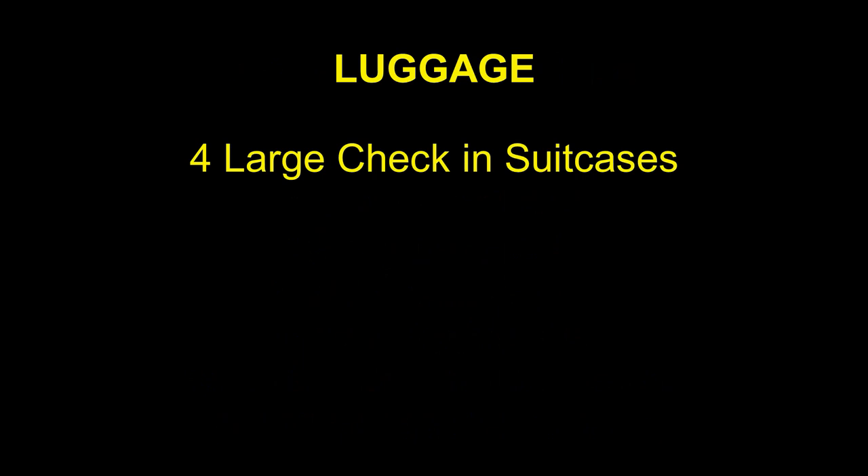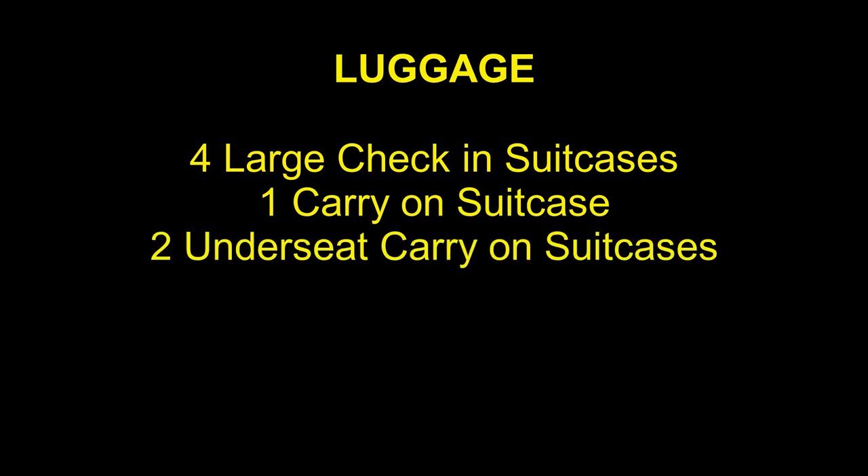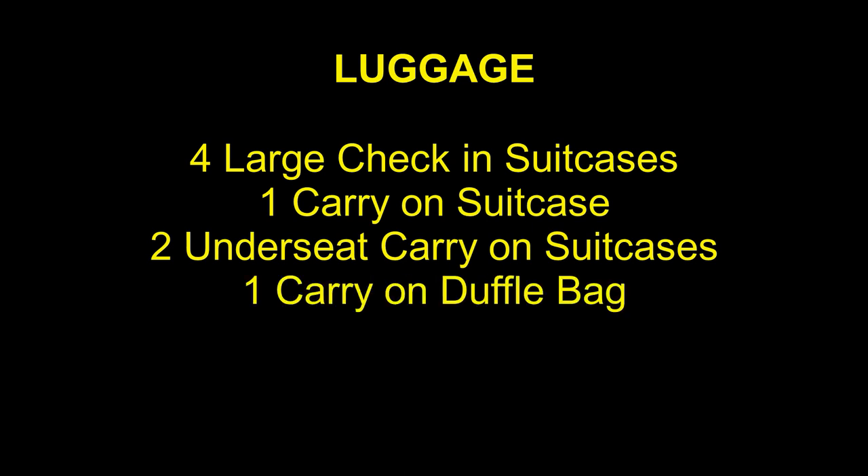In order to carry all this gear, we utilized a variety of luggage. This included four large check-in suitcases, one carry-on suitcase, two under-seat carry-on suitcases, and one carry-on duffel bag.